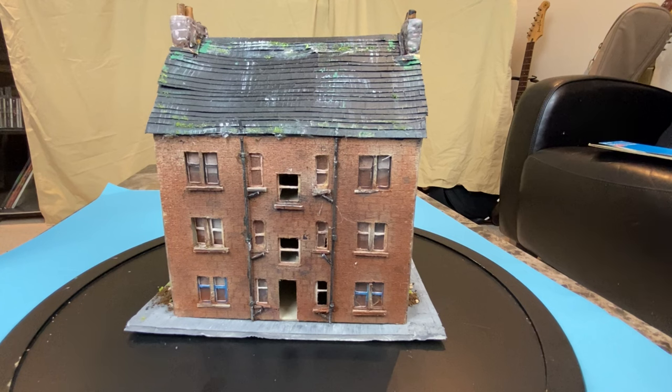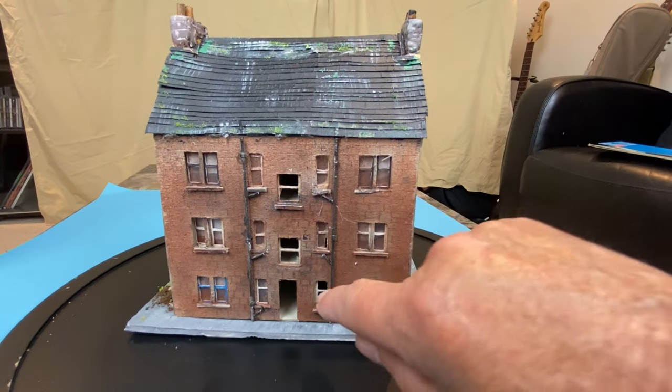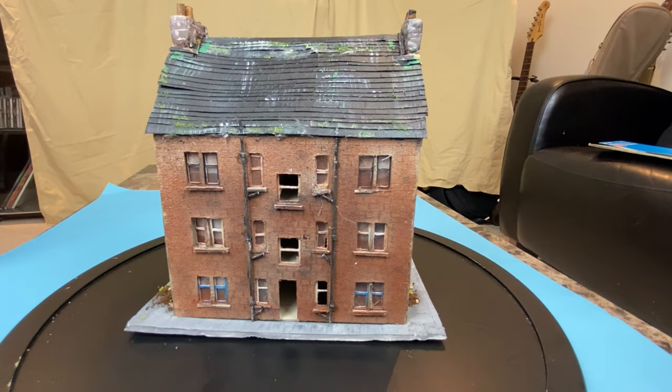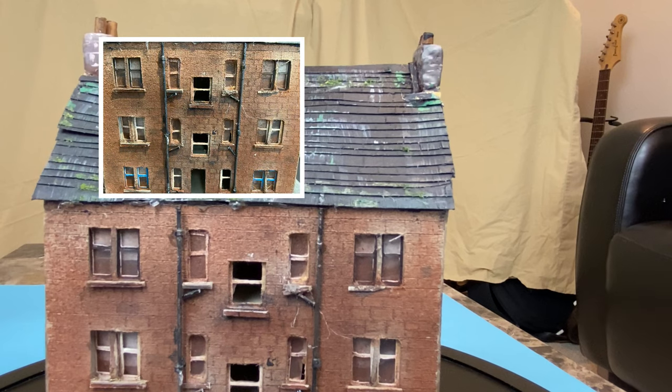The drain pipes that you see here — I used Evergreen plastic model solid round sections. This would have been the rear of the building, and you can see where the waste water would be coming out from each of those — that would be the kitchen sink area.